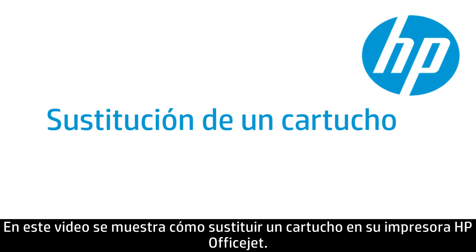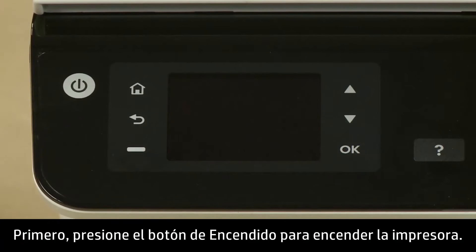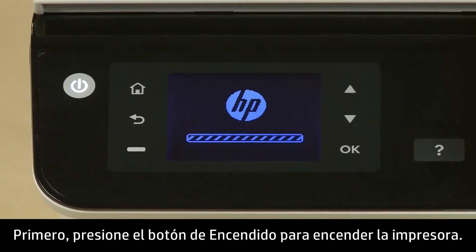This video shows how to replace a cartridge in your HP OfficeJet printer. To begin, turn the printer on by pressing the power button.